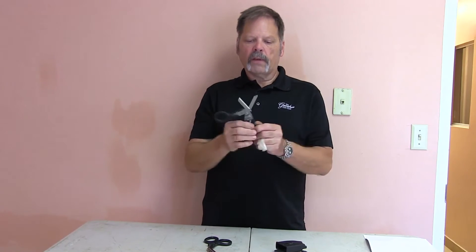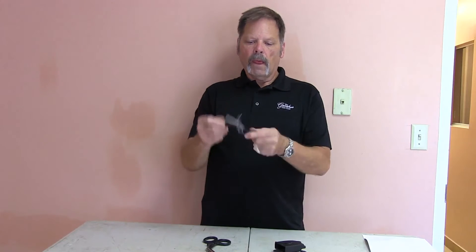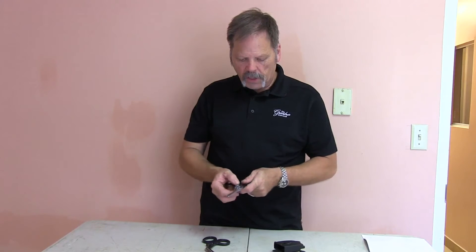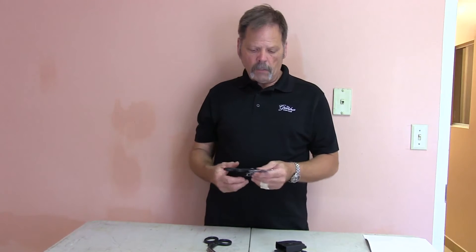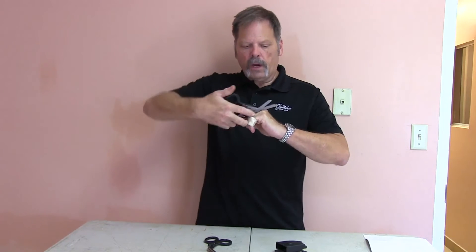It also has an interesting feature which is a ring cutter. You've got the anvil on one side and the cutter on the other side. If somebody's hurt their hand and it starts swelling up and they've got a ring on, that can cause serious issues — blood restriction problems that can actually cause serious secondary issues beyond the initial injury. So if you stick the ring through here and then just push down, it will clip the ring very neatly.